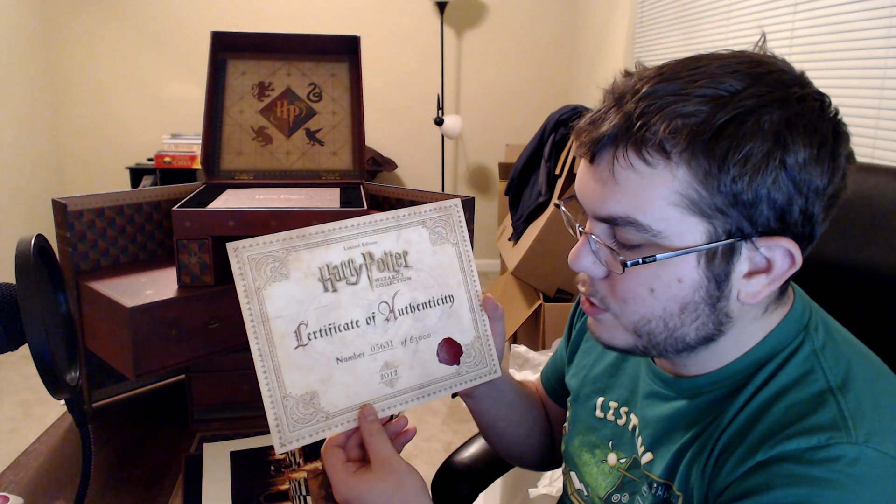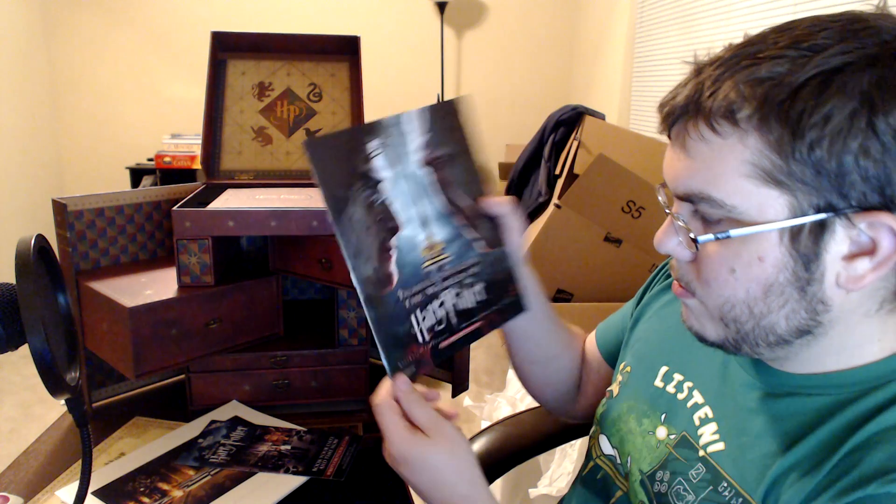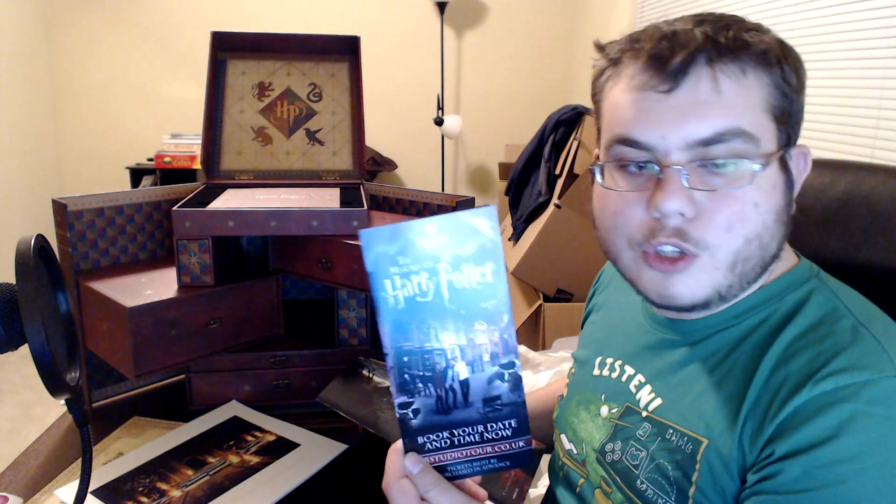There were 63,000 of these and mine was number 5,631. So apparently these aren't selling, or else they're not selling in order. I'm not surprised since it was so expensive, but I'm sure a lot were sold the day that I bought mine when it was Amazon's deal of the day. And here are some beautiful portraits of different things in the movie, and here it's like a brochure — yeah, it's a catalog. I can buy wines and merchandise. There's also a studio tour of Warner Brothers advertised, so they advertise on this product, but that's cool because they're advertising cool stuff.